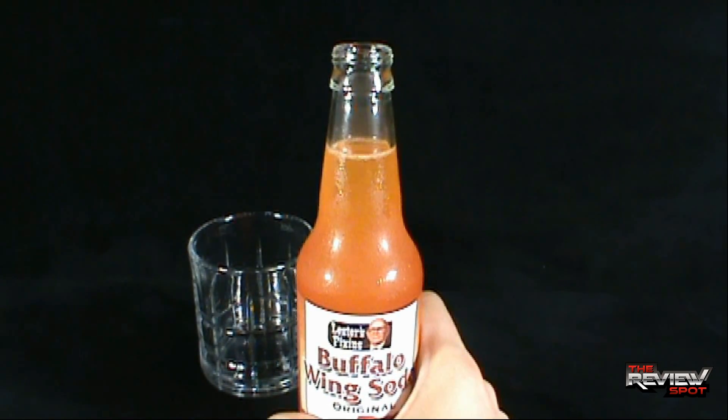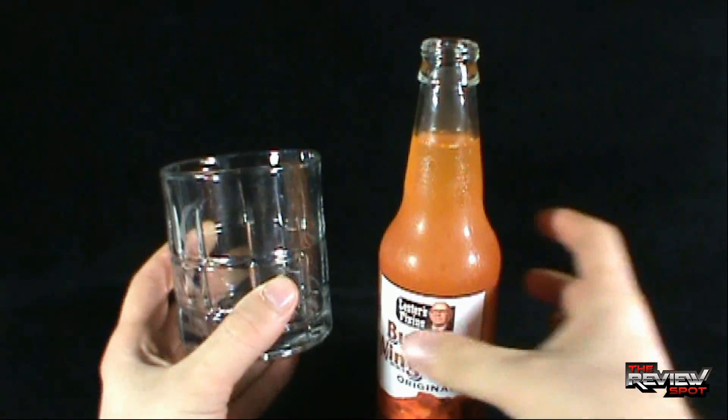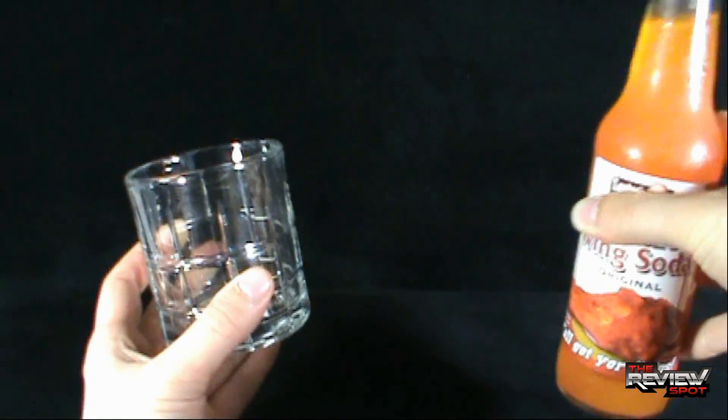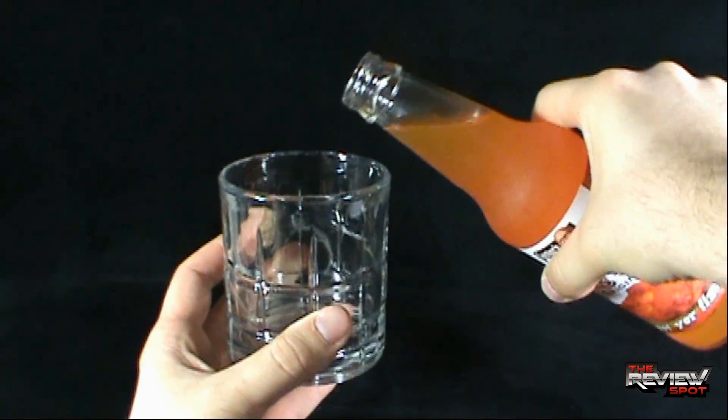Luckily it did not fizz everywhere — that just ruins my day when it goes frothing everywhere. That's a mess I just cannot afford to clean up, especially when I'm dealing with this backdrop — it's clearly at least $4,000.